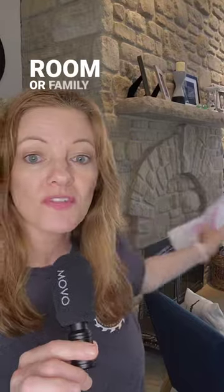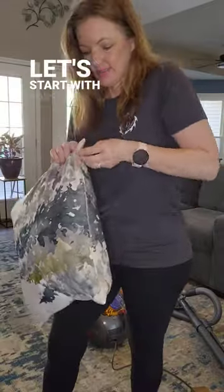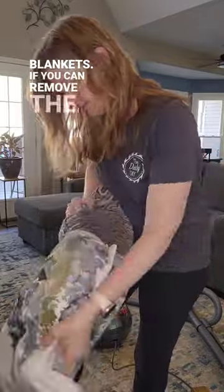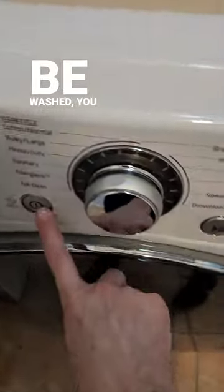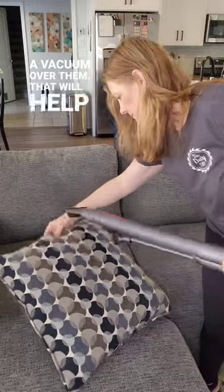Today we're going to work on our living room or family room spaces. Let's start with toss pillows and blankets. If you can remove the covers, please do so. Otherwise, throw the whole pillow into the wash along with your throw blankets. If the pillows can't be washed, you can always run a vacuum over them. That will help a lot.